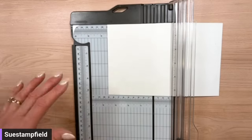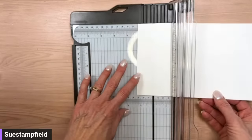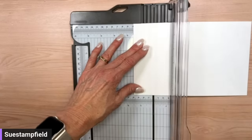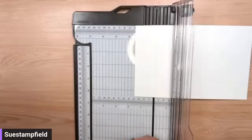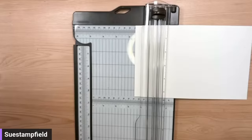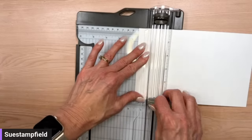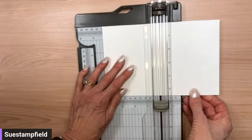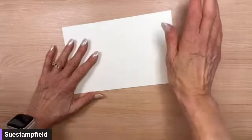I typed up the directions but forgot to show them on camera — of course. So we're scoring our 8½ by 5½ card stock: score at 1½ inches and then slide over to 4¼ and score there. Just two score lines — 1½ and 4¼.